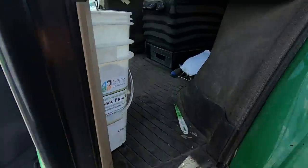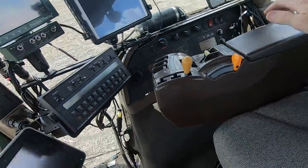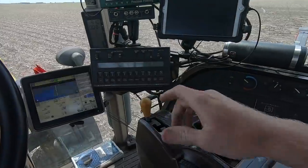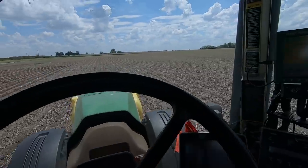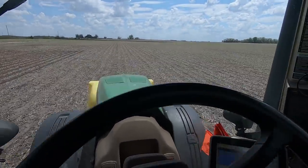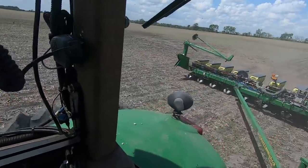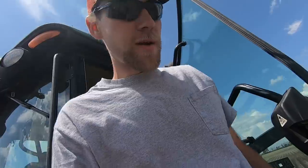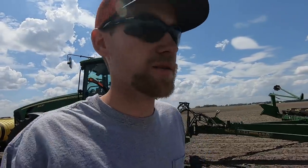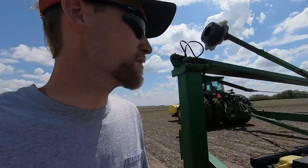In the field, replanting just got started. I'm going to get out here when I get down to the end and see how my depth is. This is really not a fun job, it really really stinks, but what do you do about it? Depth is about an inch and three quarters — that's pretty good. I'm going to keep rolling. The monitor told me that row seven just ran out, so I'll go check that out and see how the rest of the boxes are holding up. I've replanted about seven acres so far, barely made a dent in this field.